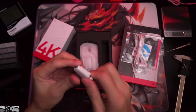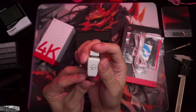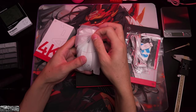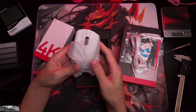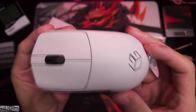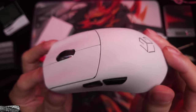The dongle feels alright — at least it's a different shape, whereas other dongles are kind of squarish. Let's take a look at the mouse. First of all, it feels incredibly light, and I want to show you guys the feel of it before anything else.